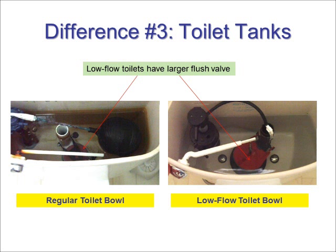Another difference. What's important to note in this picture is that the larger flush valves increase water flow in the low flow toilet and help create a more complete toilet flush. The flush valve is the output hole at the base of the water tank.